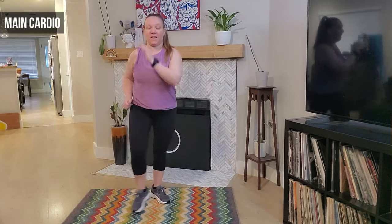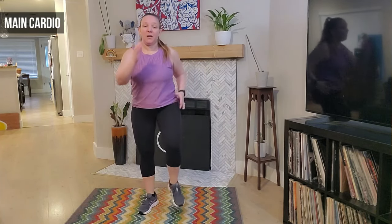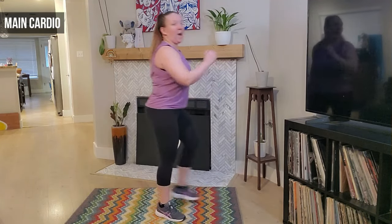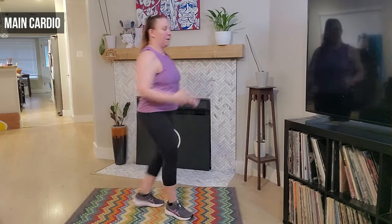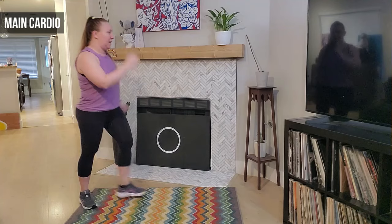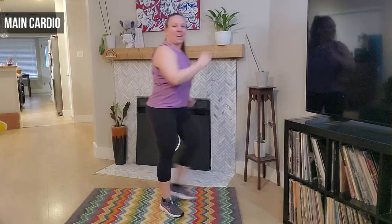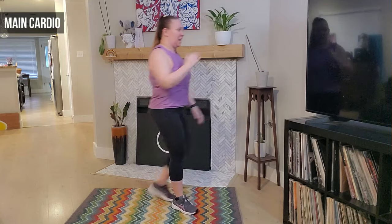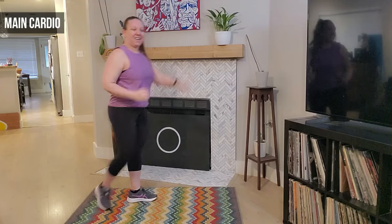We march it out — eight, seven, six, five, four, three. We're going to turn to the side. We march it up, up, and back — up and back, good. We're going to add a knee up — we take it up and back. Awesome — four, three, two more, two, last one.